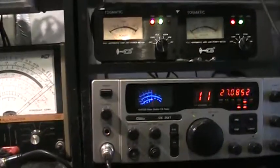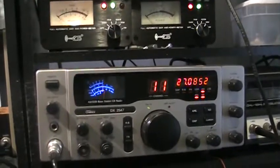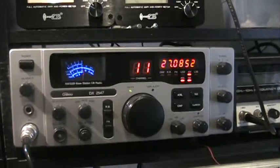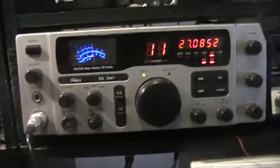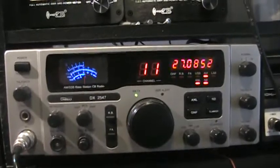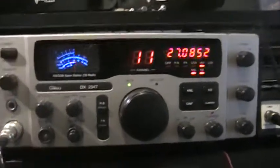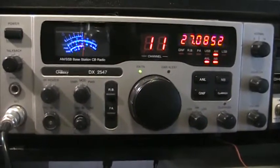Big Daddy's bench before the move. This one's going to be on the TX side of the bench. Today we're going to do the test radio, which on the bench is the Galaxy 2547, because it's got dial-a-watt in it and it does have automatic SWR, so we can tell the input SWR when we use this to drive an amplifier.